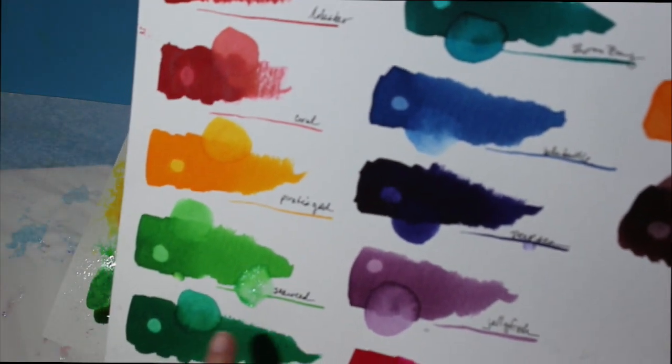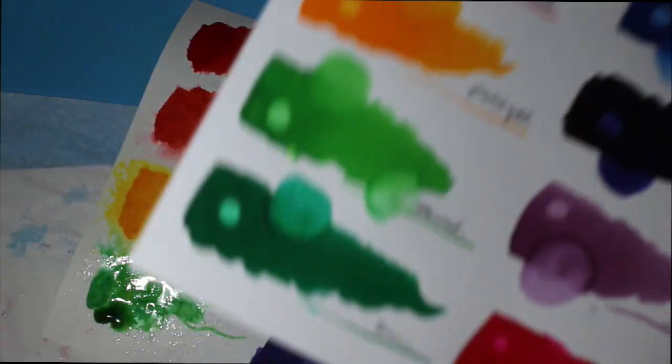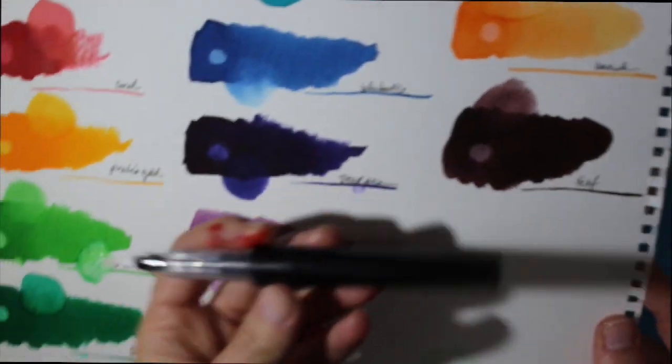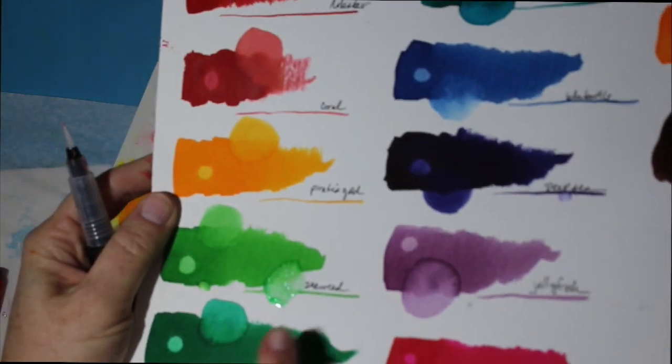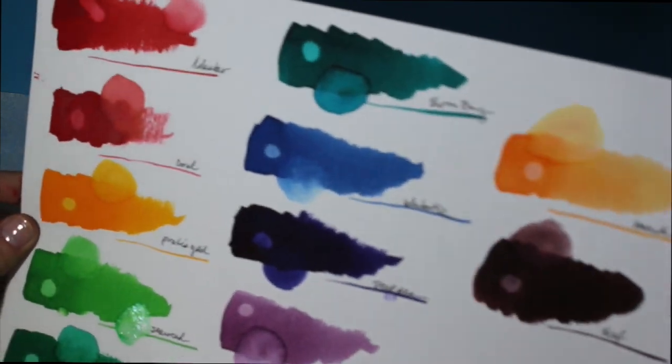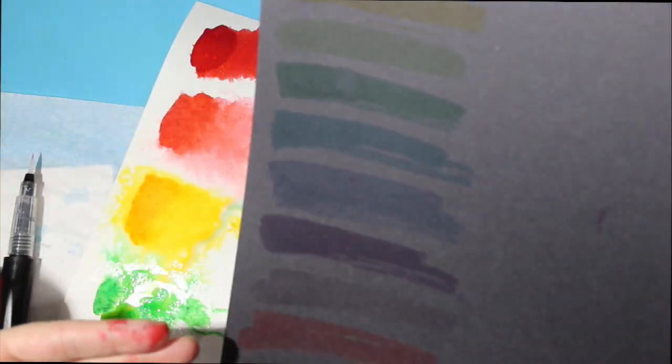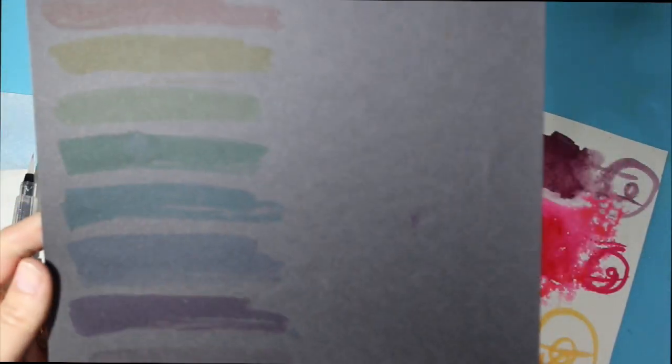There's one spot here where I tried using a sparkly marker — this is the Spectrum Noir sparkle pen — and it does layer very nicely with a sparkly medium if you like that kind of thing. One thing I found really interesting was that you can swatch them out on black paper. Obviously this is not optimal, but you do actually see all the colors on black paper, so if you're using a dark surface, just keep in mind the color will still show through a little bit.